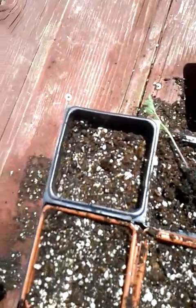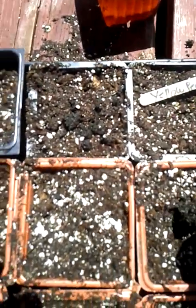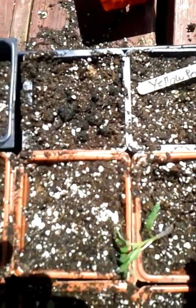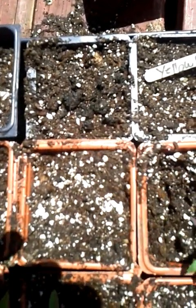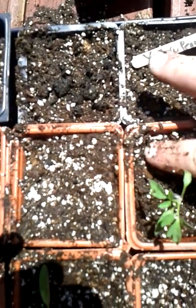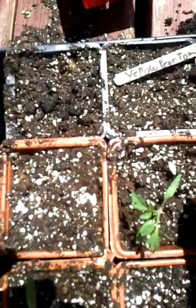What I like to do from there is just poke a big hole, grab the seedling by the seed leaf, and drop it down in there. With tomatoes of course you can plant them much deeper than just the root base, and all these little hairs will turn into roots.